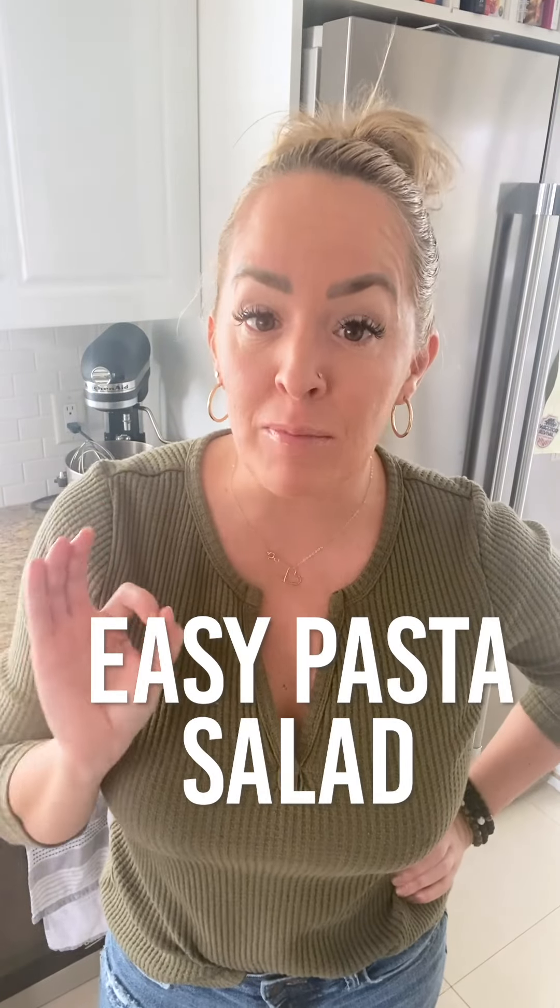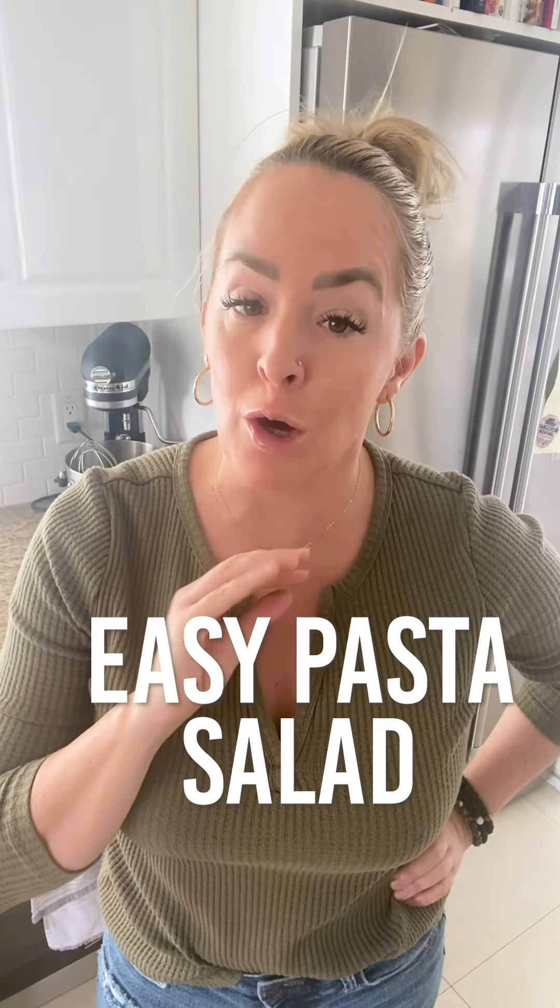Hey guys, it's pasta salad season, so let's make the easiest pasta salad. It's loaded with flavor and texture, and it has a two-ingredient dressing.